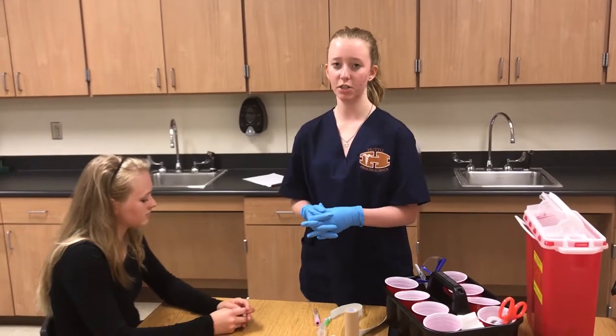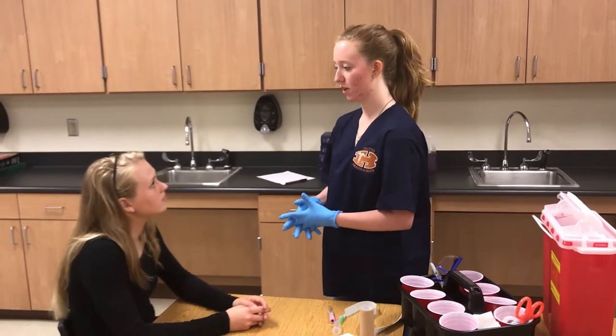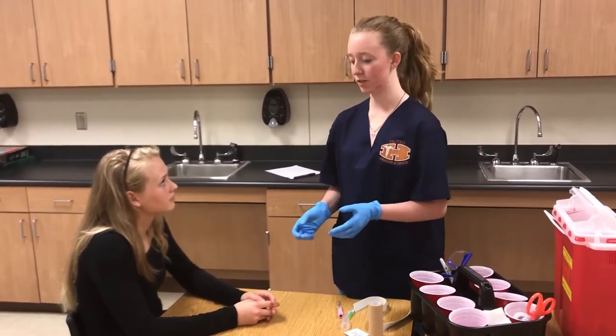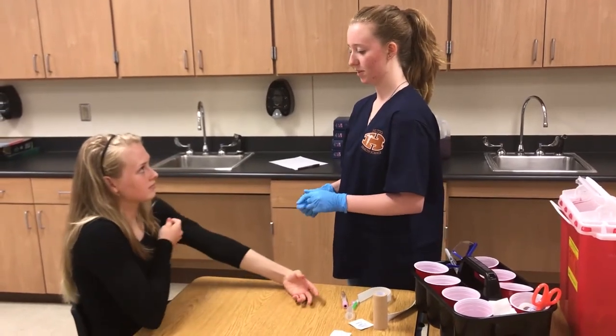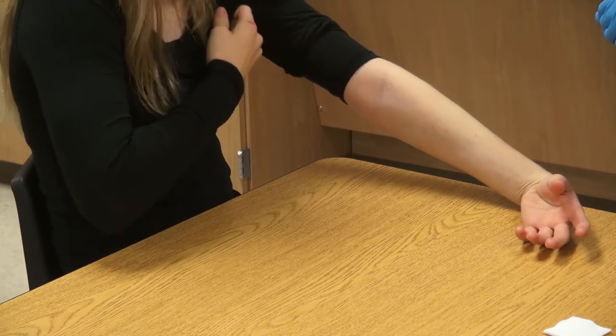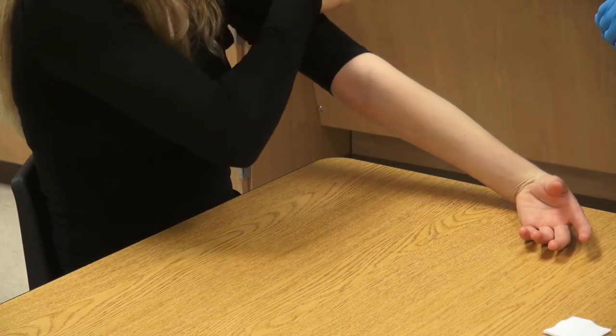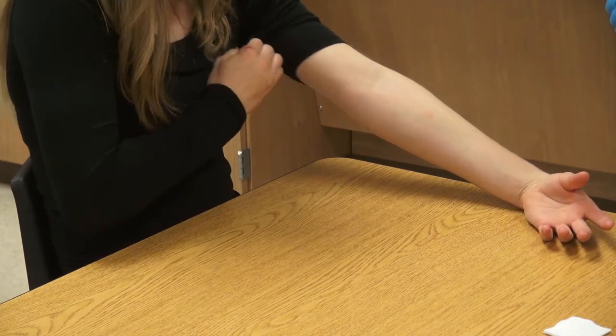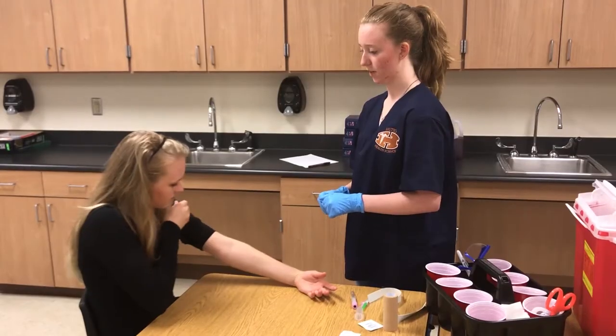First, ask the patient if she has a preferred arm. 'Do you have a preferred arm?' 'My left one.' Then tell the patient to roll up their sleeve or do it for them. 'Could you roll up your sleeve, please?' The patient rolls up their sleeve. 'A little bit more, please. Thank you.'